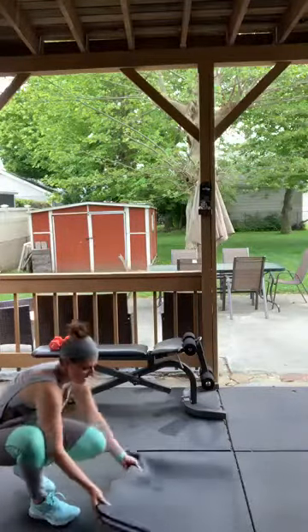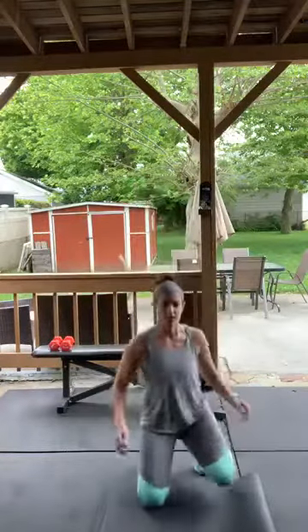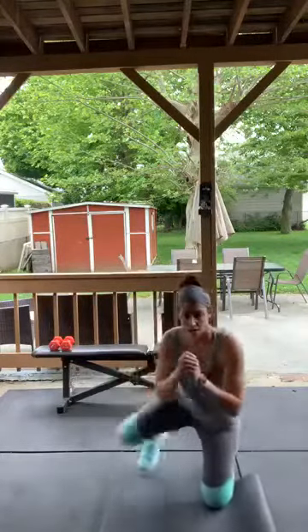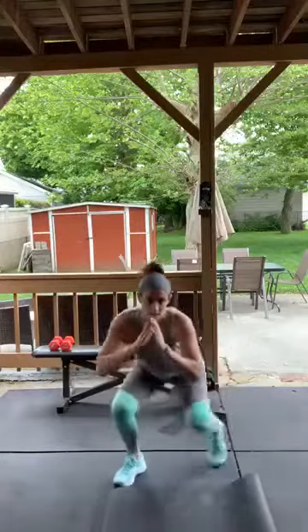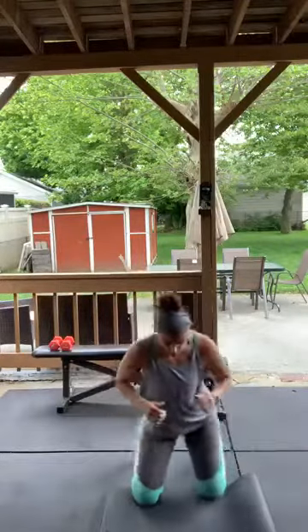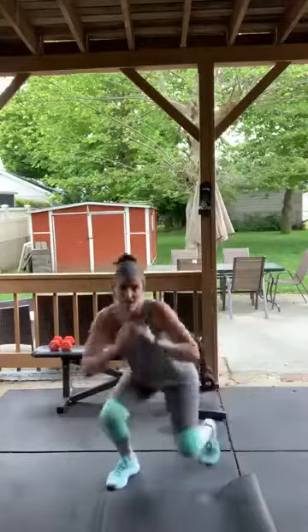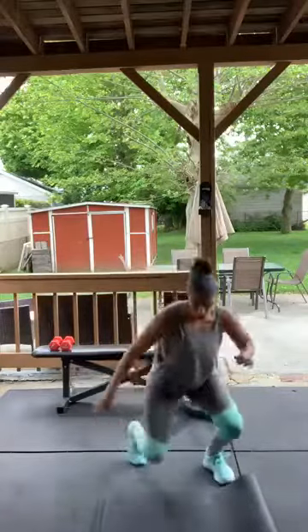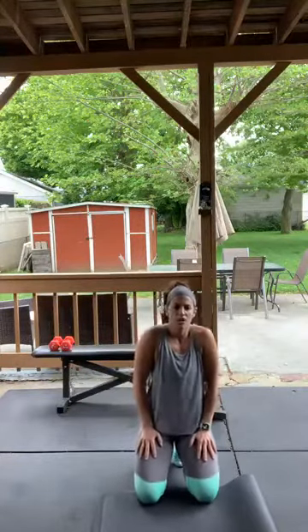Kneel to squat — I'm going to do it in front of you so you can see. Starting on the knees, squat down, stay low. Back up and down again. Three more circuits to go after this!